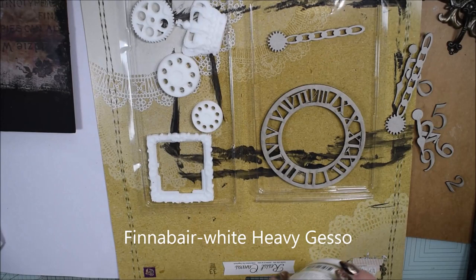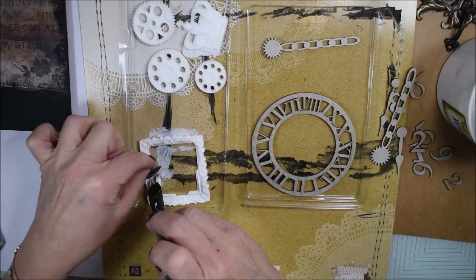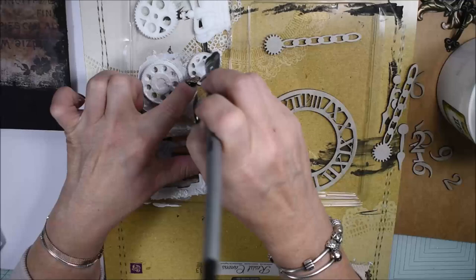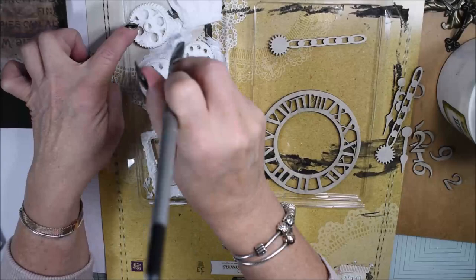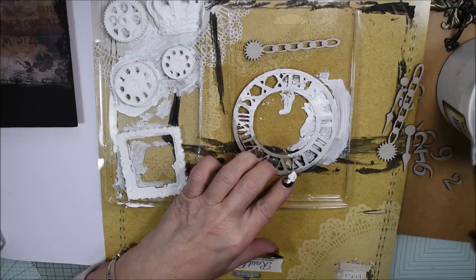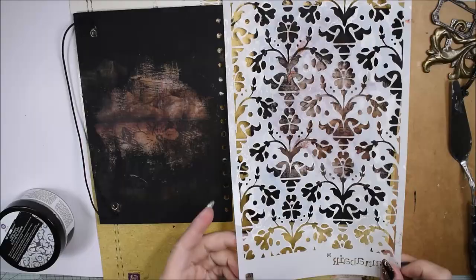Here I have some embellishments that I like to use — some with resin and also some chipboard. And I know I want to use the matte waxes. It's very important that you have added gesso on your embellishments or the surface, because otherwise the matte wax, or the metallic wax and all kinds of paints, will not stay. Especially when you do resin or metallics it's important because the surface is glossy.